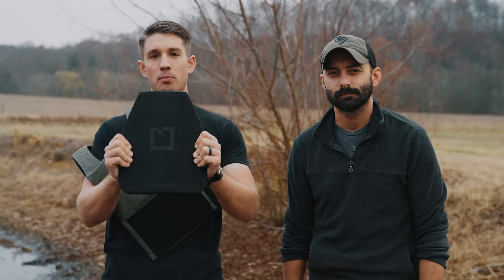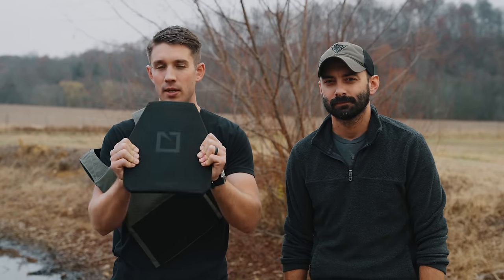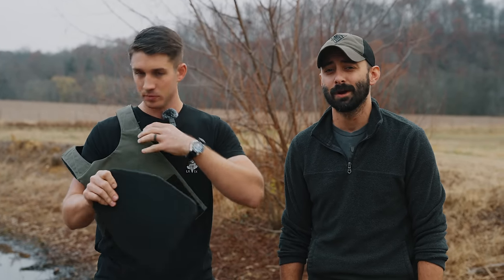A lot of people say that when you put your armor away wet, it can start to cause some of the material to fall apart on the inside. Maybe you're out hiking when it's super hot and you're sweating, or you're out hiking in the snow, or you're on the flat range and it's starting to rain. Either way, we want to know if your plates are wet for 24 hours, can that cause some damage in the stoppage abilities?